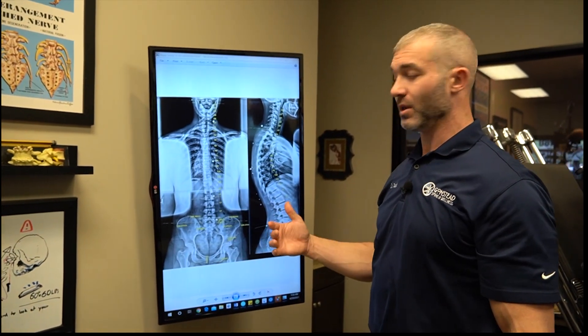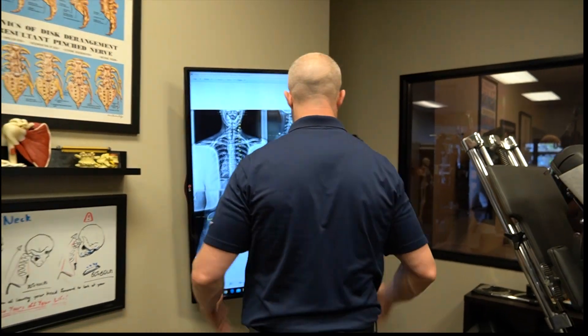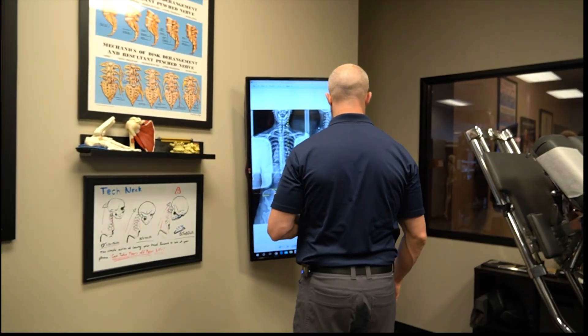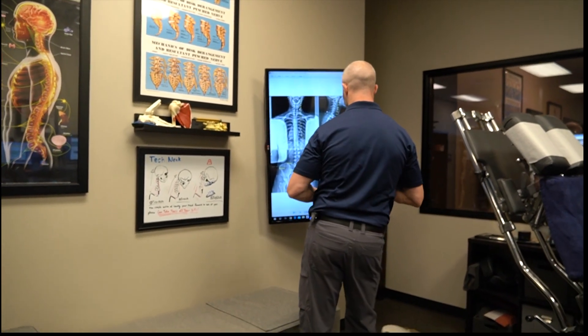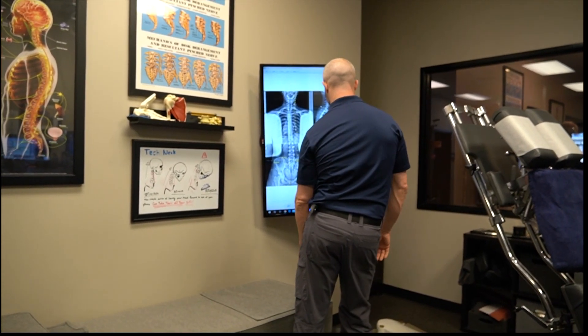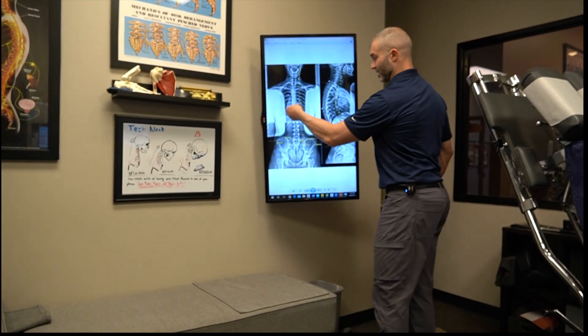She's compensating the way you'd expect the body to. If I have a short leg on the right, I'll bend my knee to simulate that — my spine is going to shift this way, meaning it bends down this way. That's what's happening here.